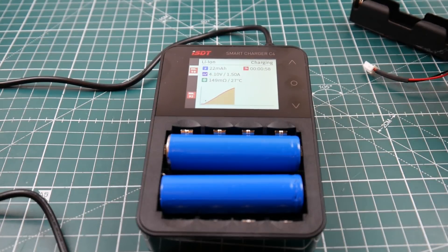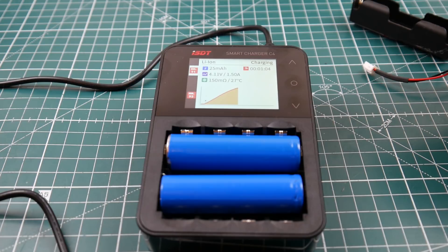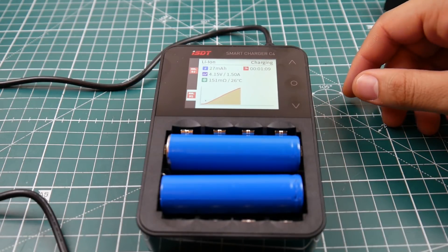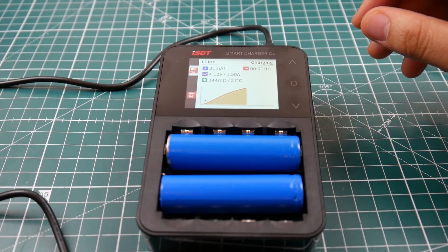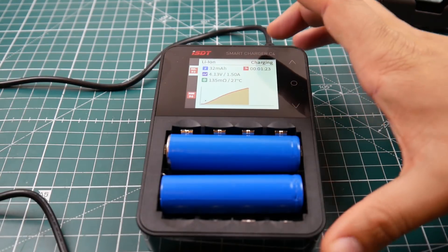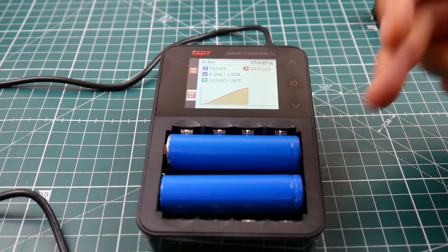I just don't trust chargers and batteries. One time a lithium polymer battery got hot and started expanding — I never leave these alone ever. It's not that I distrust the charger specifically; I don't trust the batteries. Computers and devices can make mistakes, so it's always better to supervise.